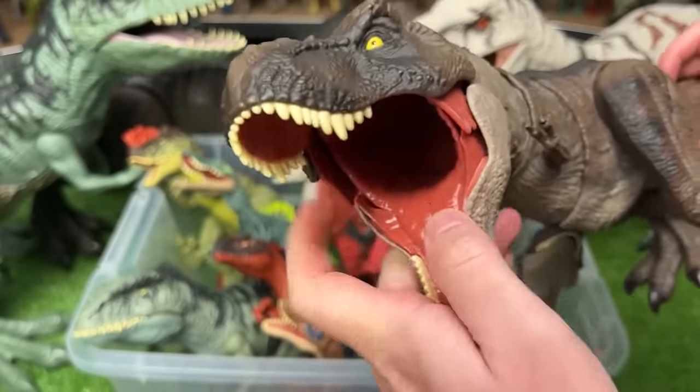Now let's dig into this second bin. First off, we've got an Indominus Rex figure. This figure is huge and has the classic gray coloring that you can see in the movies. Over here is another Pteranodon figure, but this one I believe is from the Amber Collection, so it's got rubbery wings and a whole lot more detail too.